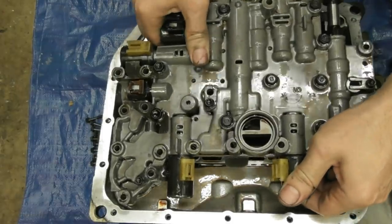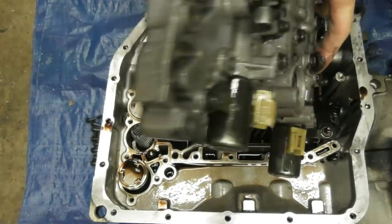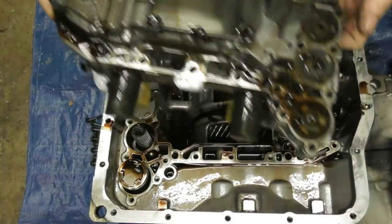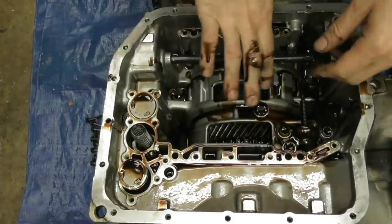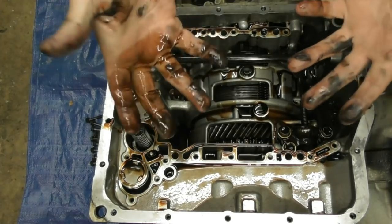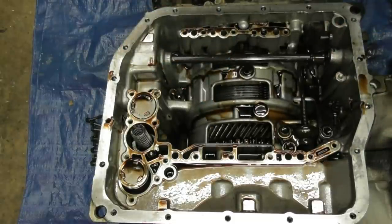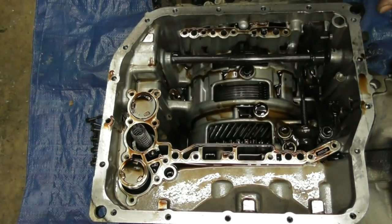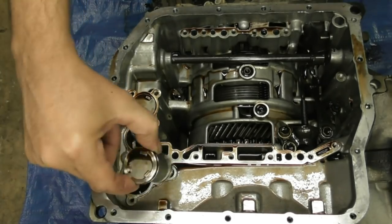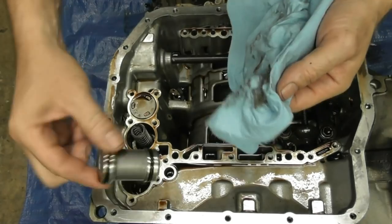This piston here wants to come out, so I need to make sure that's in there and carefully flip this over and set it down for now. I know I need to pull these three accumulators out next. I need to clean up again — I'm having to wash my hands a thousand times just so I can work with the camera. I do see a little ball right there.